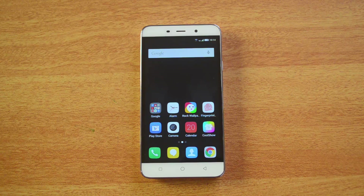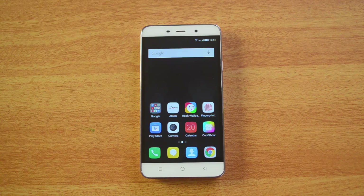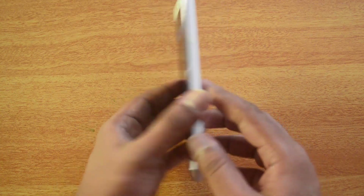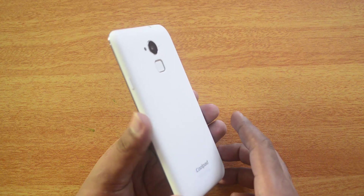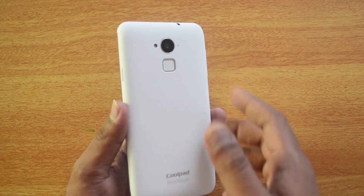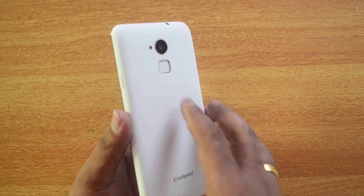Hello friends, this is Normal here for Technique, and in this quick video we'll show you how to set up the fingerprint sensor on the Coolpad Note 3. This is a new device which is first of its kind to feature a fingerprint sensor below the price point of 10,000 rupees — priced at 8,999. It's a budget device with pretty impressive specs: 3 gigs of RAM.